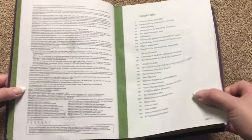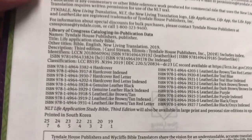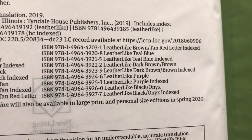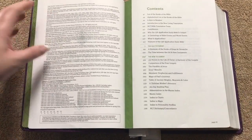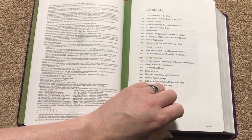One thing you're going to see is there is a ton of cover options — really something for everybody's taste. They will be coming out with large print and personal size editions in spring of 2020, and I believe they're also coming out with some red letter editions as well.